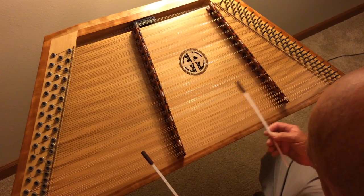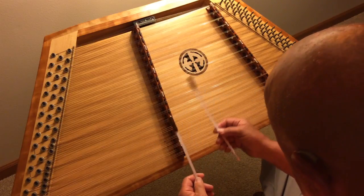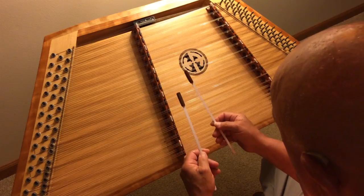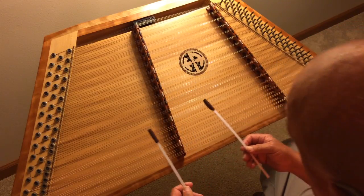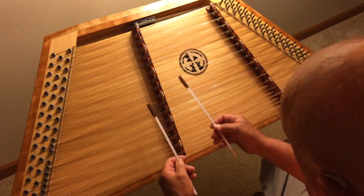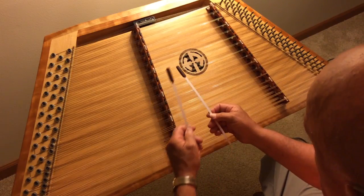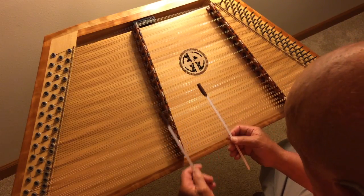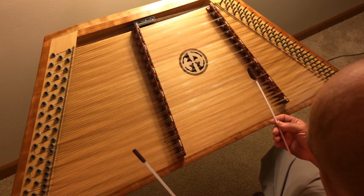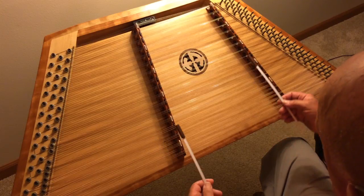Now I'm going to move on to the next one. Now we're going to move on a little bit farther. We're going to change our key now.